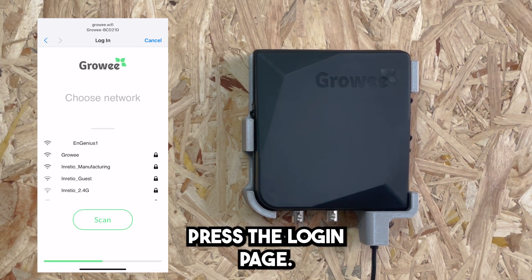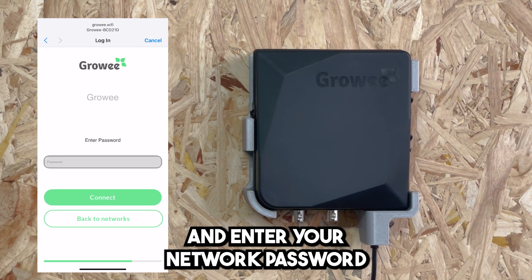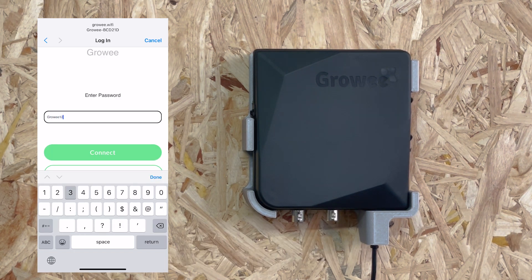Press the login page, select your Wi-Fi network, and enter your network password and press connect.